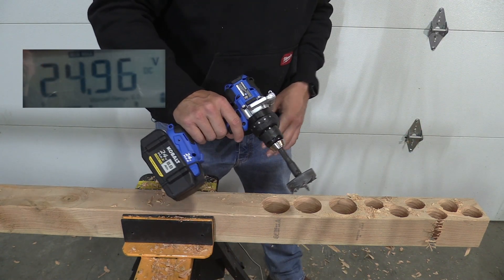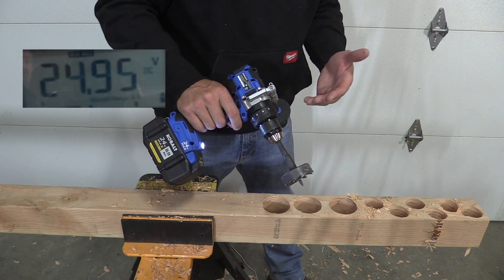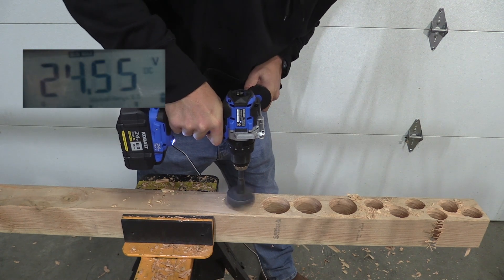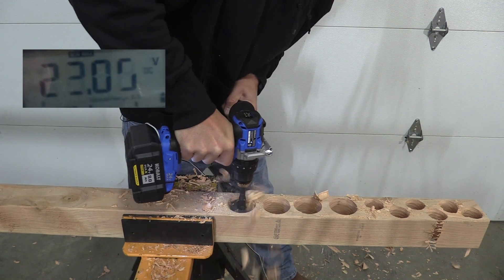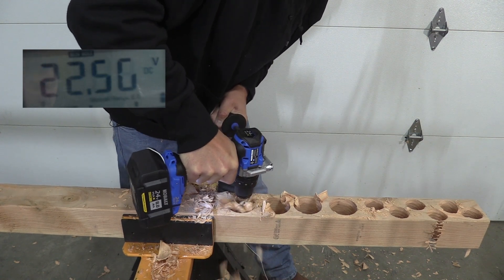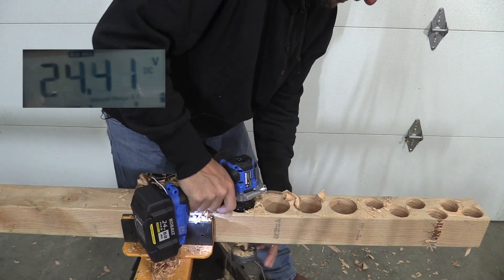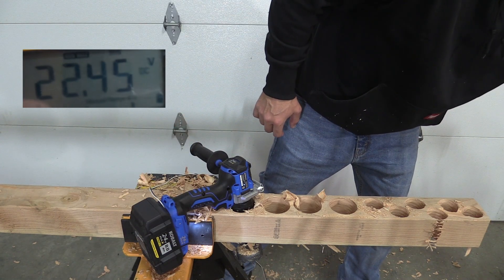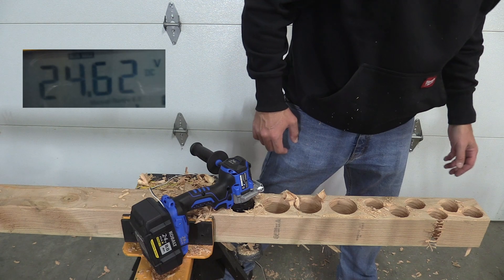Now we're looking at the 8 amp hour battery. We have 24.96 up there. Obviously recovery on this is amazing - it just comes right back. Let's go through this hole and see what it does. Even here it looks like it still stayed in the 22s. The minimum was 22.45. Pretty amazing, and its recovery is spot on.